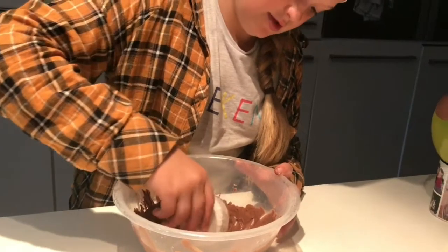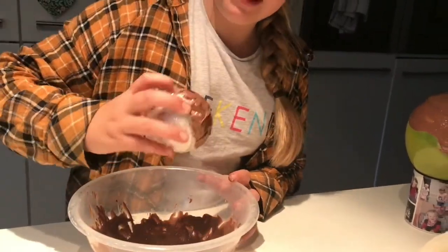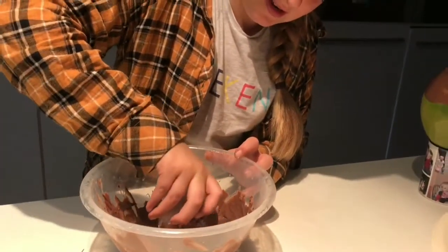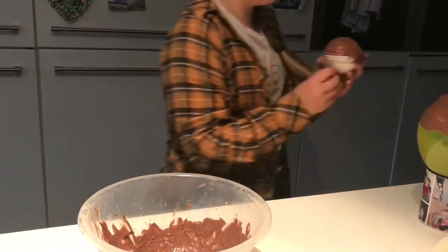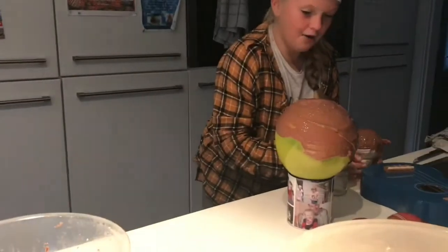We might try to... Oh. Not got too messy yet. Surprisingly. Oh, there we go. Perfect. That's a good one. In it goes. And now we'll put them in the fridge to cool. So let's go on to making the rocky road mixture.